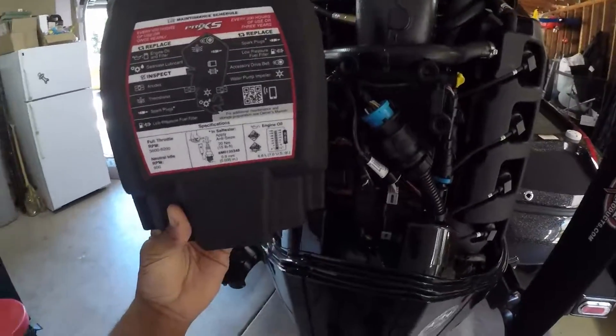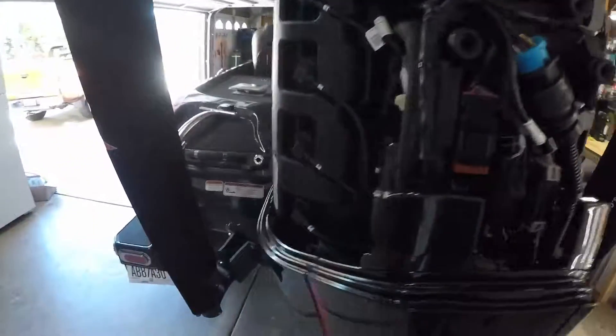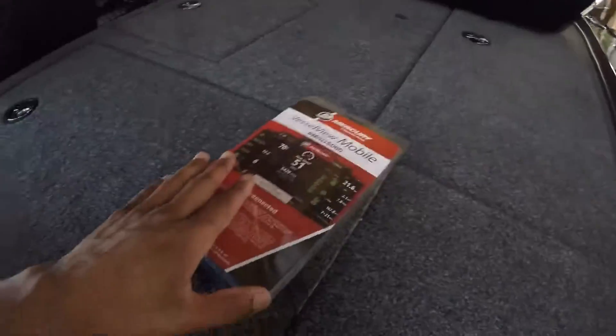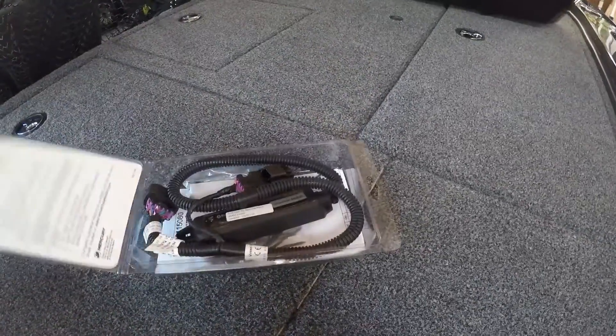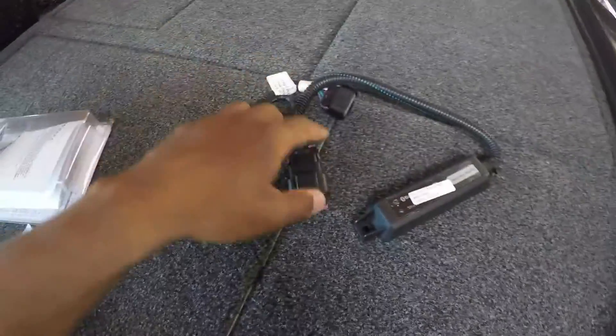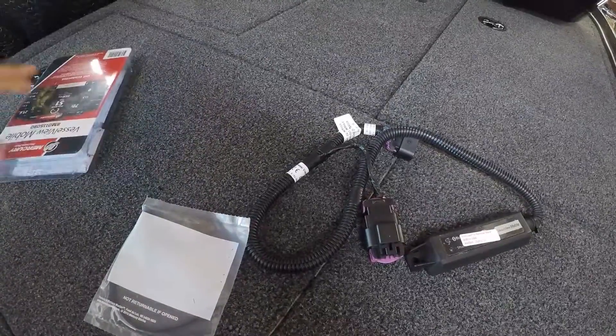One of the things you'll have to do with this new engine is once you get that cover off, you've got these fancy covers on the back side of your engine. Go ahead and pop that off — we're not going to need that for the time being. Now look at this kit. Open it up. It comes with instructions, it comes with your module, and it comes with a pack of hardware which we're not going to need.